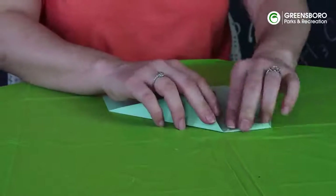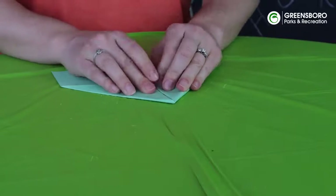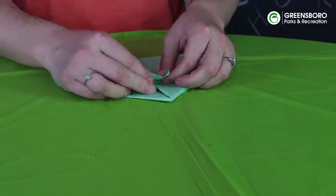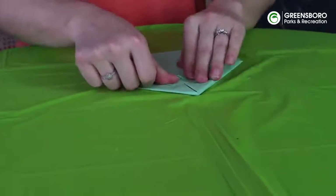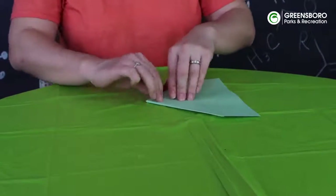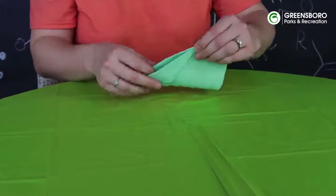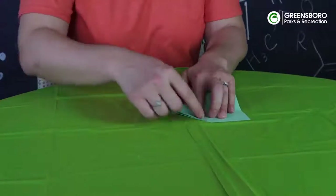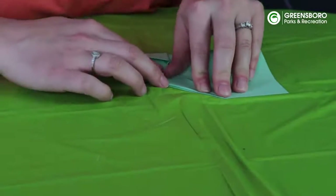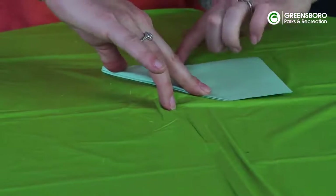We're going to do the same thing on this side as well and fold a nice crease in there. Then we're going to fold our flap up over like this and fold our plane in half — I'm going to flip it over and fold it this way. I'm checking to make sure that my points are aligned right there before I pull everything else down and give it another good crease.